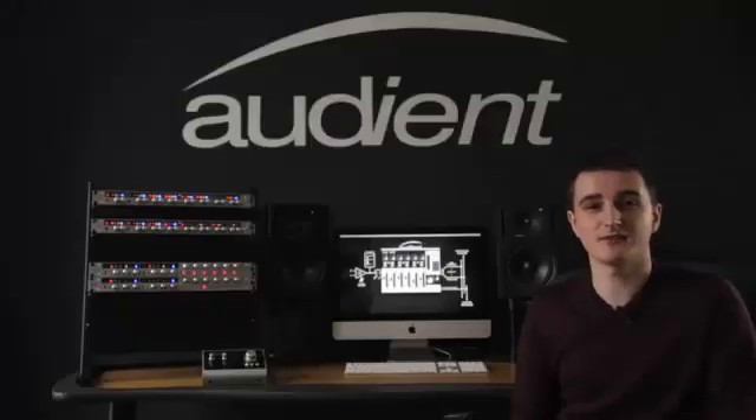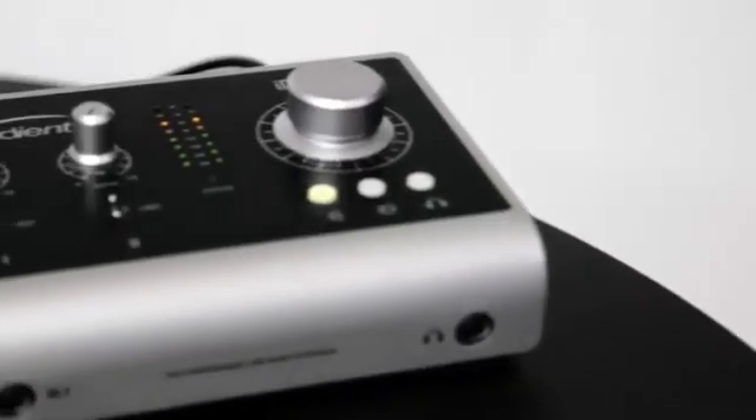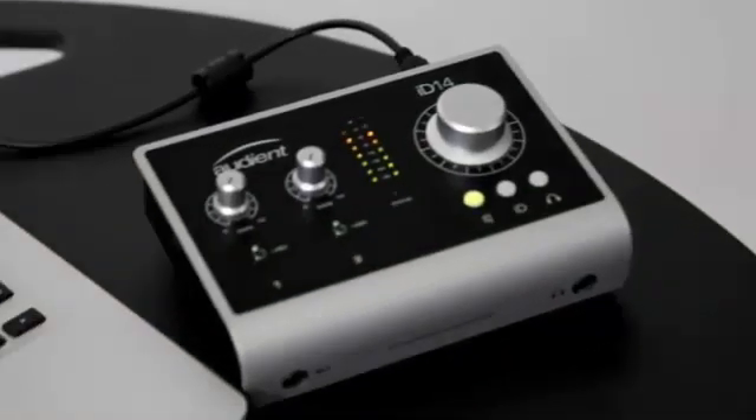Developed by design legend David Dearden and refined over the last 18 years, our mic pre is used by thousands of studio professionals all over the world. With its versatile nature and smooth tone, the ID14 will quickly become your go-to mic pre.